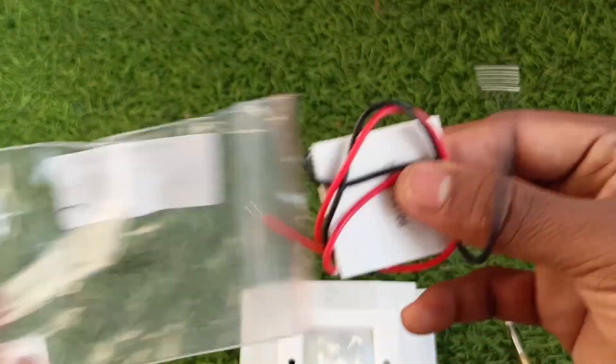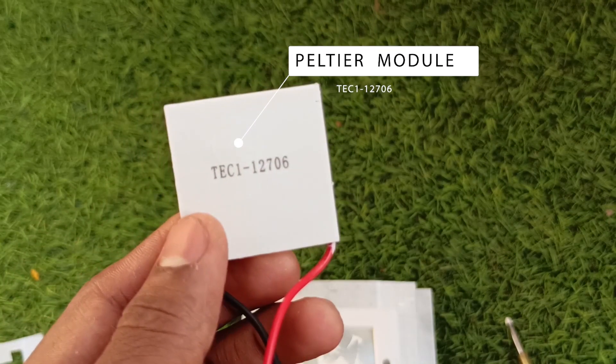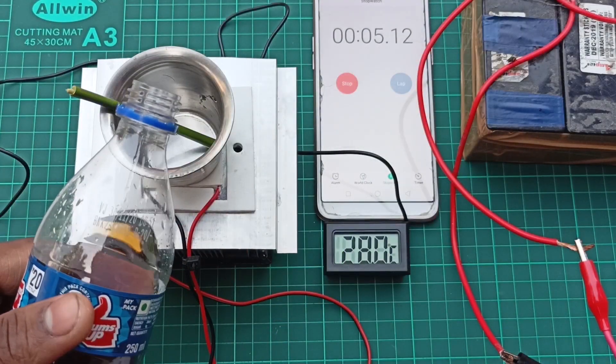Do you want this? I will teach you how you can make this too. You can make this any way you want using this Peltier module. This is tiny and portable, it's easy to build, and runs with a battery.